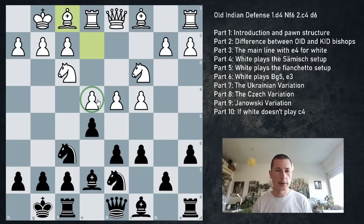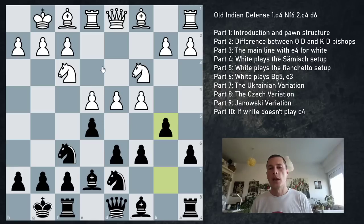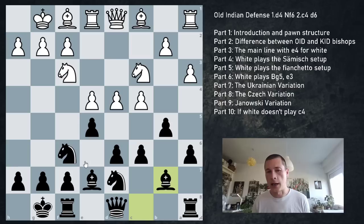White plays Bf1 supporting the e4 pawn, we go b5, and white usually plays a3 preventing further advance. After a3, we play Bb7. This is the starting position of the main line - the position we've been discussing.